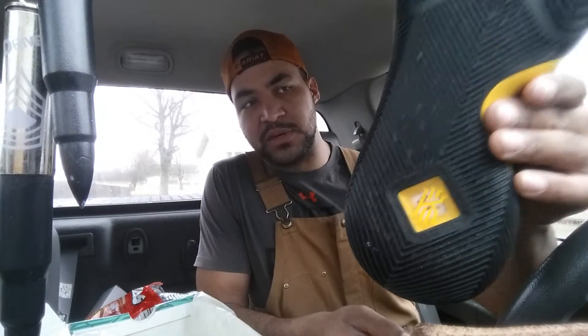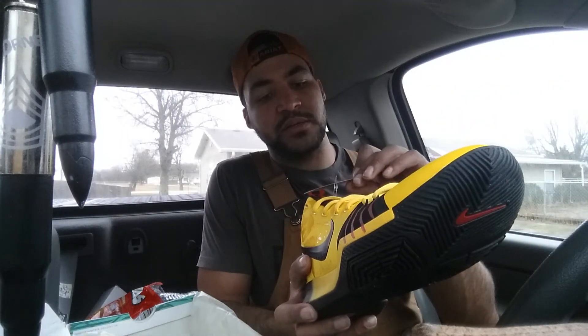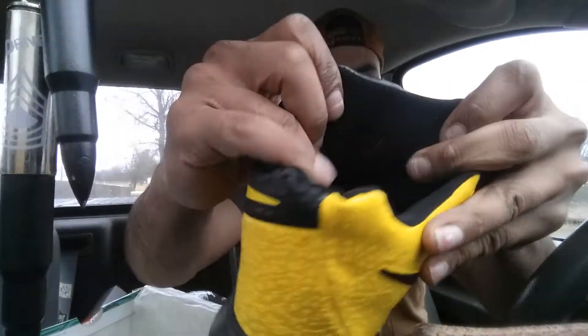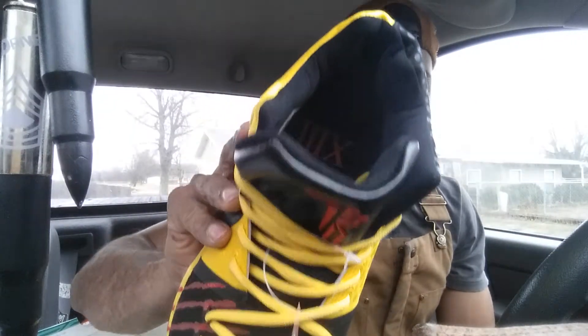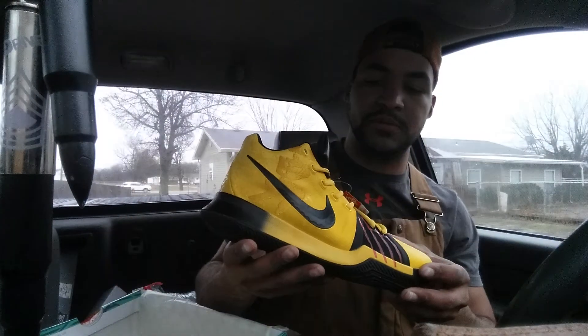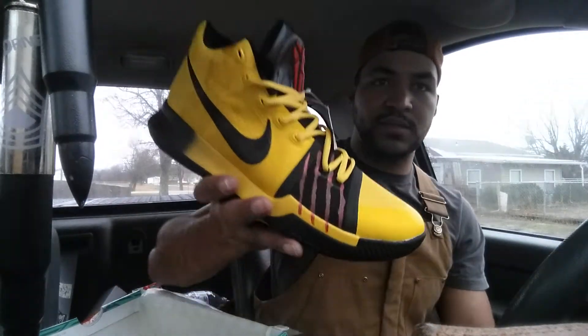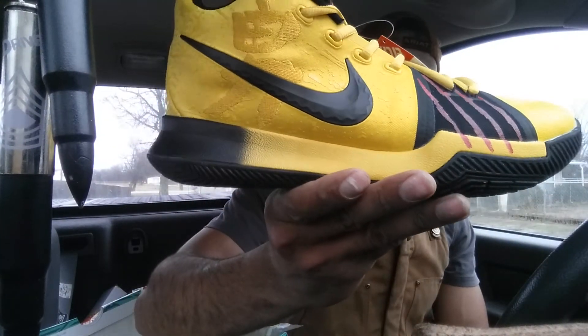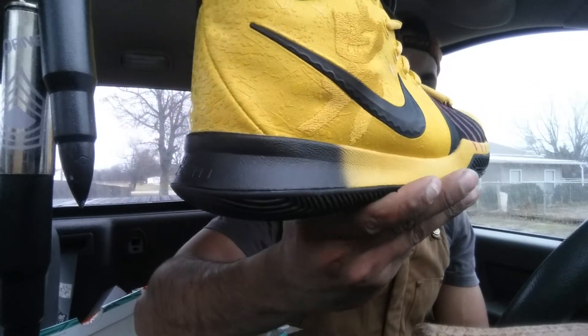Down here you got the Killer K at the bottom. On the inside there's some kind of Chinese durability tag, and you can see Kyrie's signature on the inside. It's marked X3 — not sure what Roman numeral that is. Got the Mamba scratch on the sides — let me give you guys a close-up of what we're looking at.